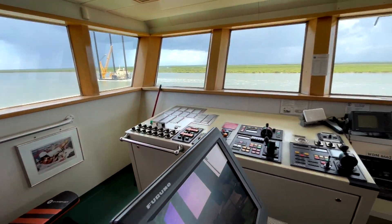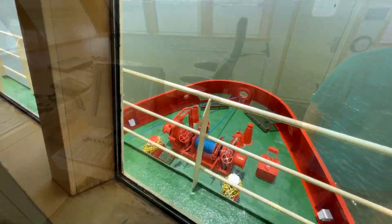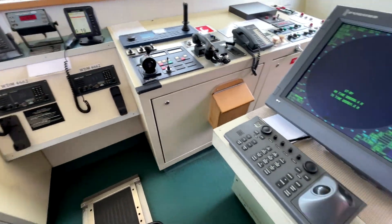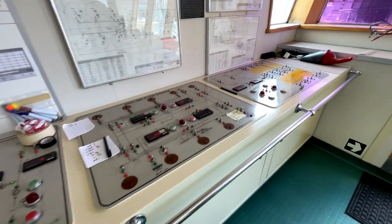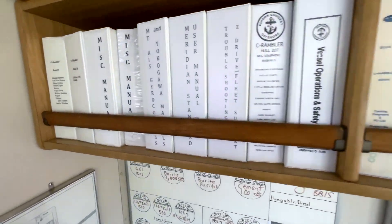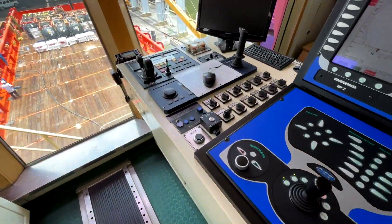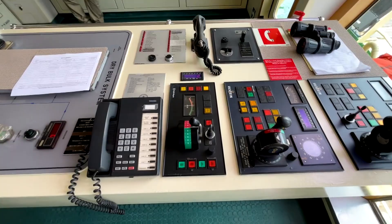We were fortunate to get aboard this vessel as the crew was just finishing preparations and setting off for the Gulf of Mexico. These bridges are fairly vast compared to yacht standards. You immediately notice a 360-degree vantage point, and all these vessels are equipped with very robust DP2 systems and all class-required redundancies. Walking aft to starboard you have your tank management, pump systems, alarms, and fire systems.